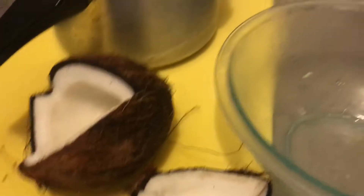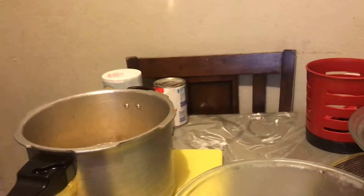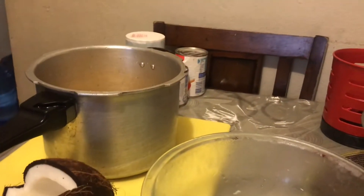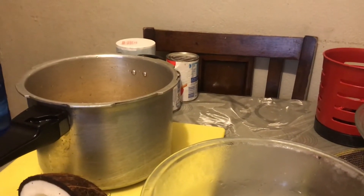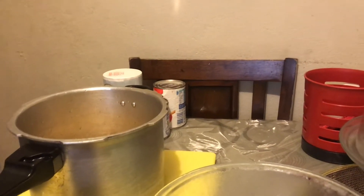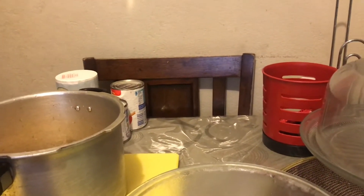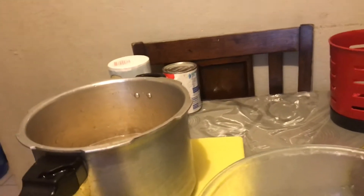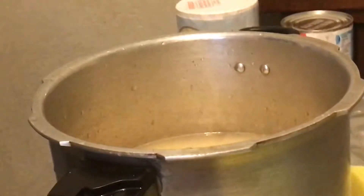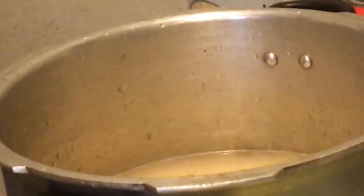Then I'm going to grate some coconut, add some carnation milk, sweet condensed milk, cinnamon, nutmeg, and vanilla. Yes guys, we're going to make Jamaican aminicorn porridge! I've already put the corn inside the pressure pot, adding more water to cover the corn, and I'm going to close it and pressure it for 30 minutes.